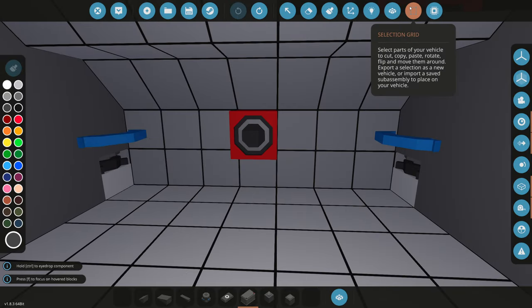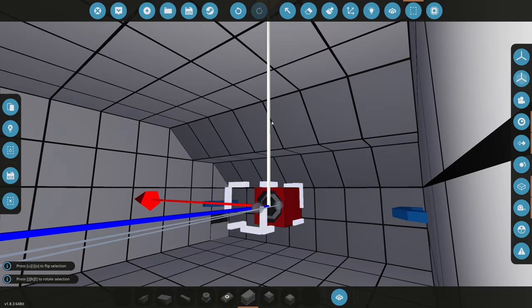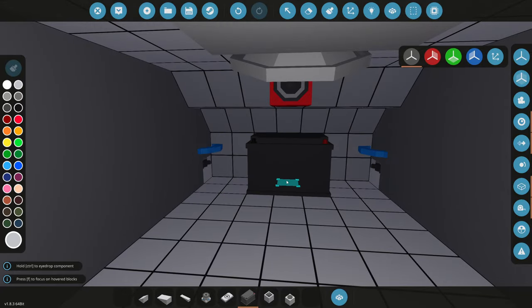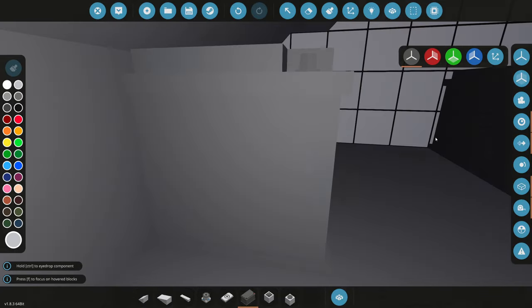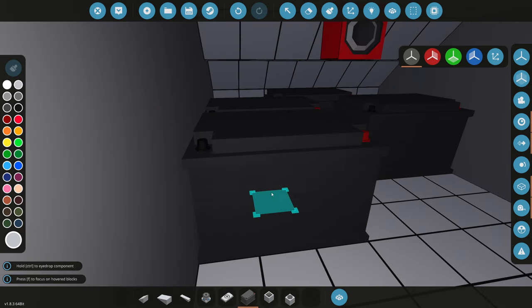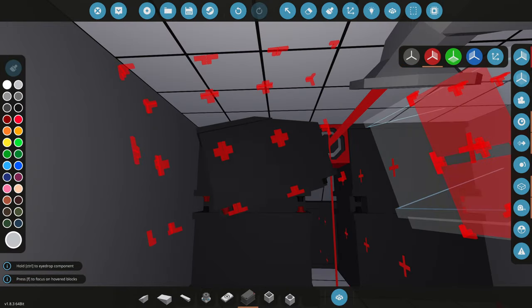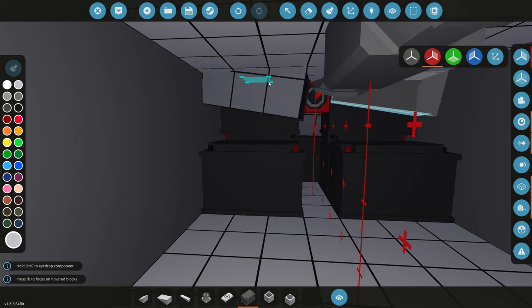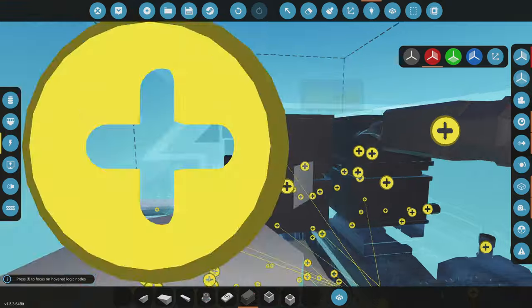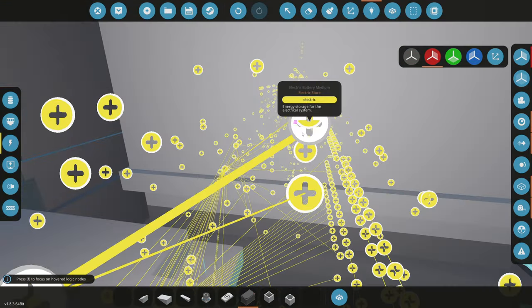We're going to delete this water sensor here, copy it, cut it out, and put it up near the ceiling since it's just in the way. Now that we got this space cleared, we'll put a battery right there — this is the battery that's going to connect to everything in the submarine, so it's definitely an important one. Then we're going to put a couple on the side and line them on the ceiling. We now have eight or nine medium batteries powering this, so we should definitely be good on electrical.